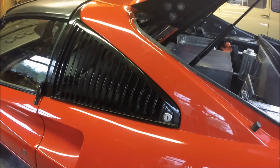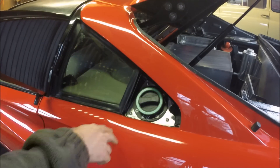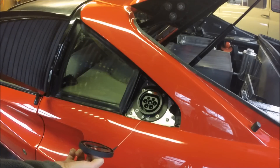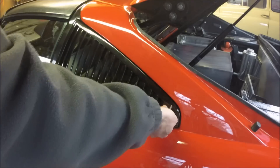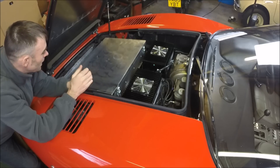Before I take you around to the front, one other thing — always the big money shot in EV conversions — the charge point we've put in to replace the fuel filler cap. That's all in place now, ready to be painted up and connected in the next phase. Here we are at the front of the Ferrari.